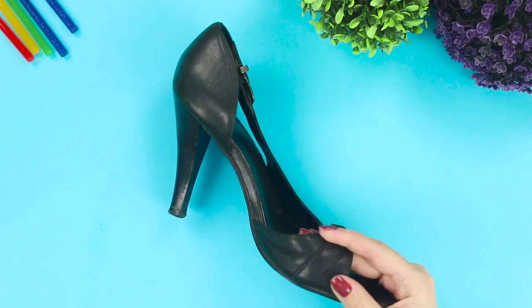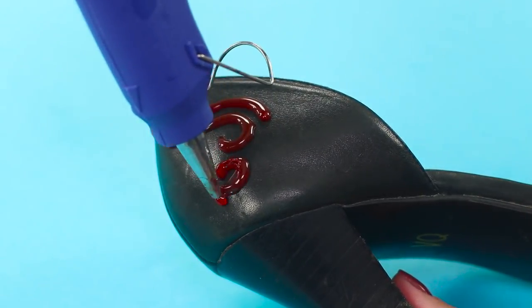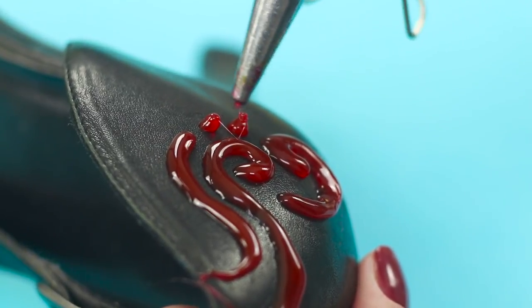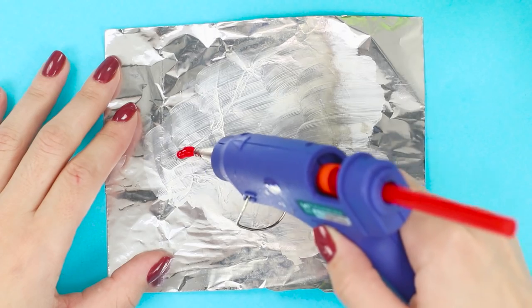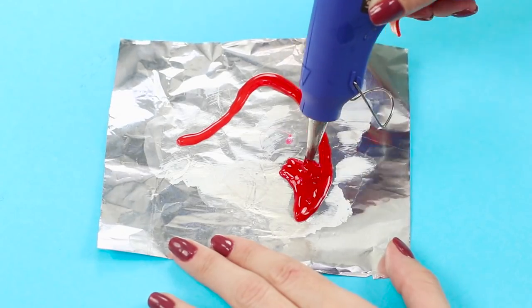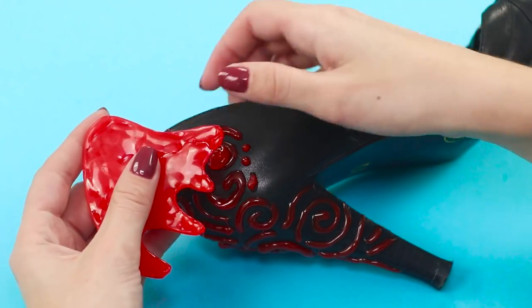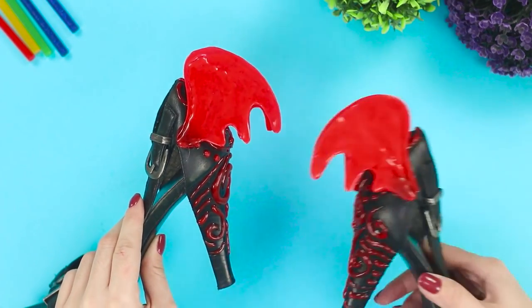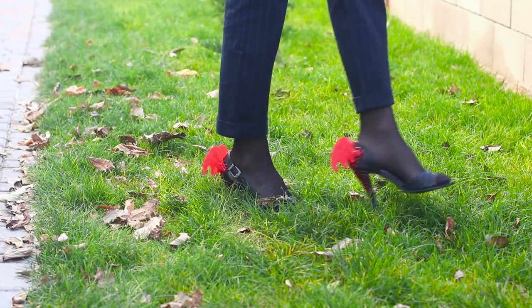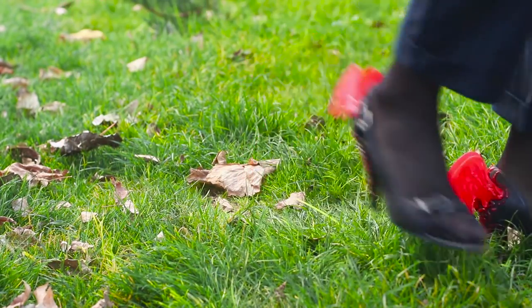Now we will tell you how to decorate old shoes with the help of hot glue. Fill the hot glue gun with a red glue stick and apply a pattern on the back of the shoe. Draw random curls and points, and decorate the heel with abstract drawings too. Draw hot glue wings on a piece of foil coated with lotion. Make two wings for each shoe and fasten the wings to the backdrop. You get spectacular shoes with dragon wings — this bright cheeky pair looks nothing like your old boring shoes! Incredible transformation!